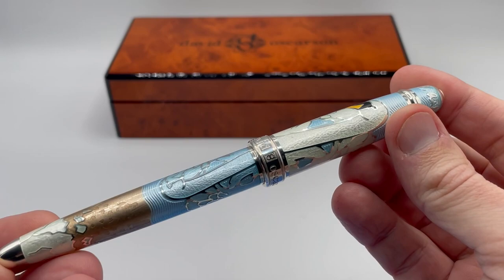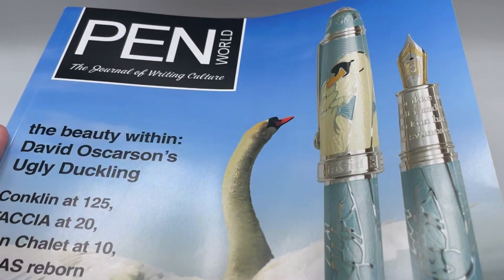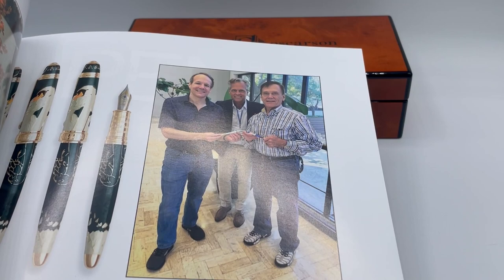I received this pen at the Dallas Pen Show, but held off doing this video until the Pen World October edition was released with the Hans Christian Andersen on the cover. I am now famous because I am pictured with David Ostersen and my friend Rick with this one of one pen and the original prototype.